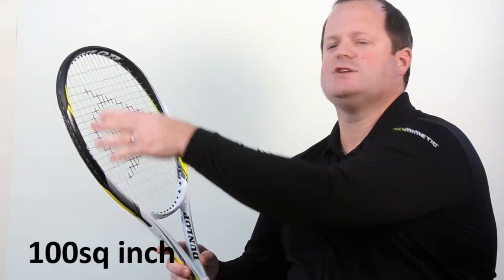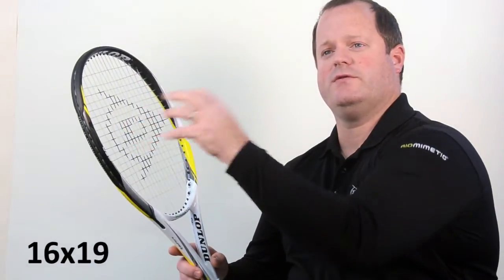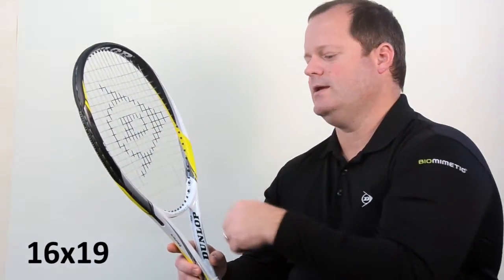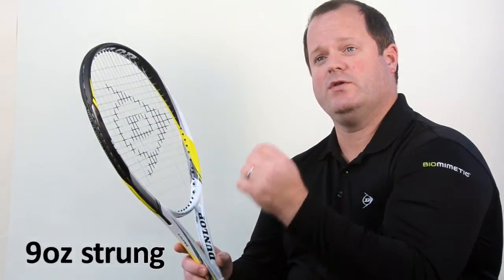The S5.0 Lite has a 100 square inch head with a 16 by 19 string pattern for very good bite and spin. It's about nine ounces strung, so it's very lightweight, but only five points head heavy, which keeps the racket very maneuverable at the net for doubles players.